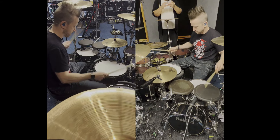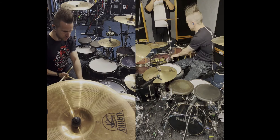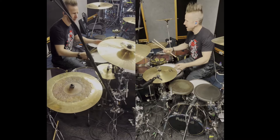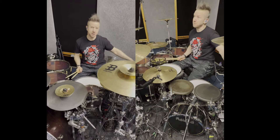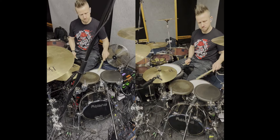A little breakbeat action — two rack toms, two floor toms, two crashes, two Chinas, ride crash, two hi-hats, two splashes up here, and then big acoustic kick, acoustic snare with triggers on it triggering the module, and then kick and snare pad over here.